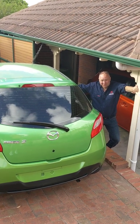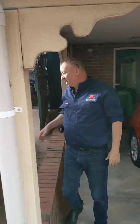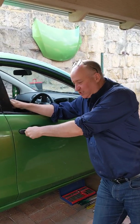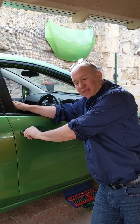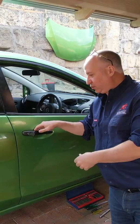My name is Paul here again in Perth. I've had a query recently about a DE Mazda 2 and a door lock that's acting funny. What the customer says is when they turn the key they're not hearing anything and the door is neither locking nor unlocking.